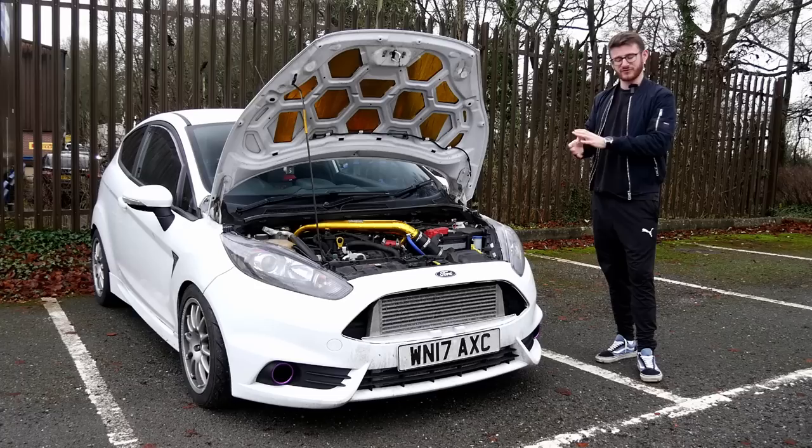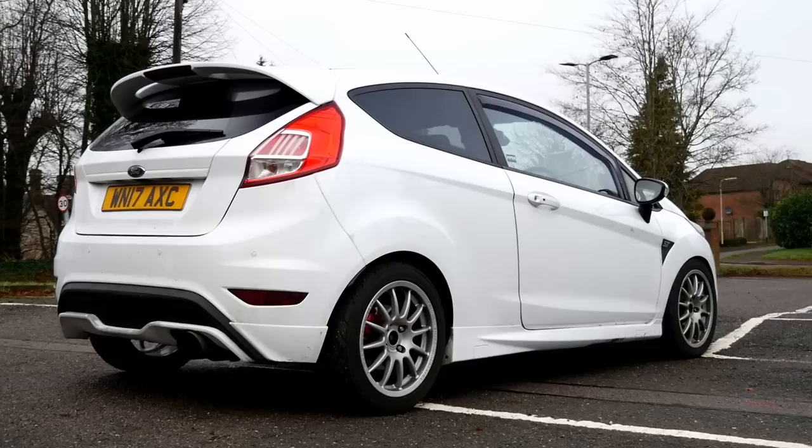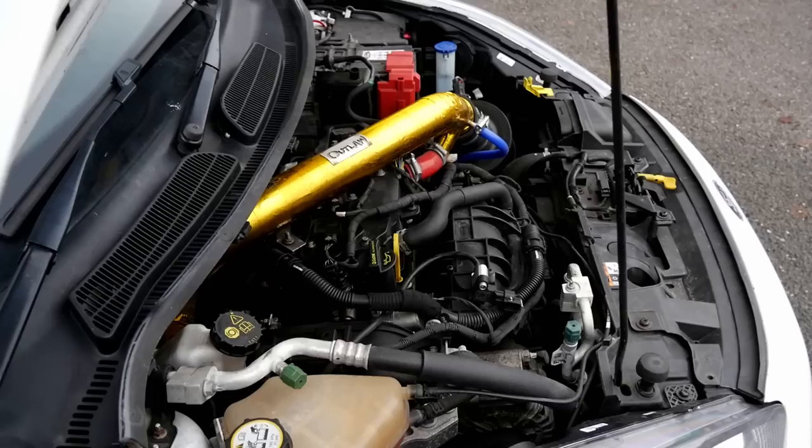Hey guys, it's Luke here and welcome back to another video. You join me today with a bit of a go-kart in the form of this Mark 7.5 Fiesta ST. This car is a stage three car running around 360 brake horsepower, which if you know these cars, you'll know that is a lot of power. In usual fashion, we'll catch up with the owner Tom — he's gonna walk us around everything he's done to it, maybe some future plans, and then we'll go out for a quick spin in this 360 brake Fiesta ST.